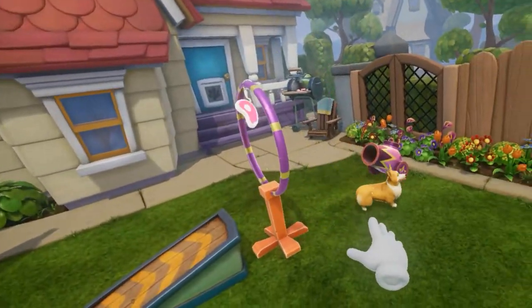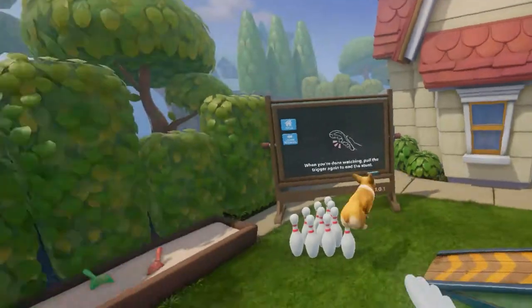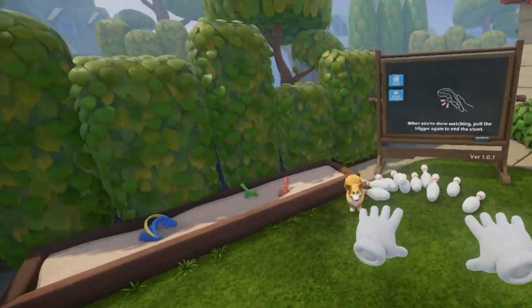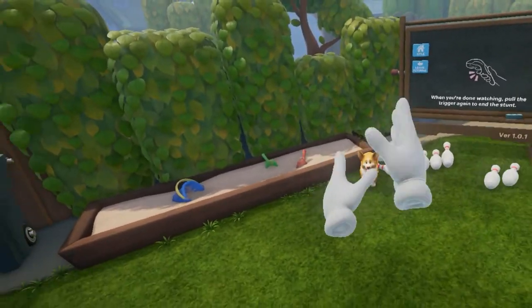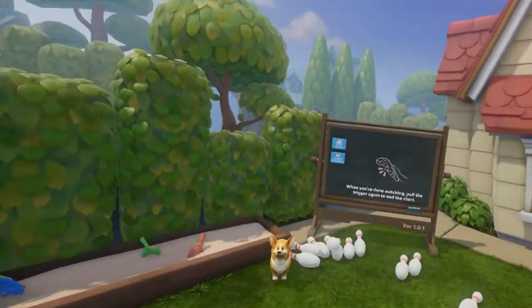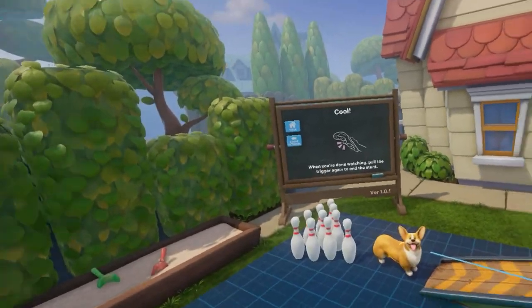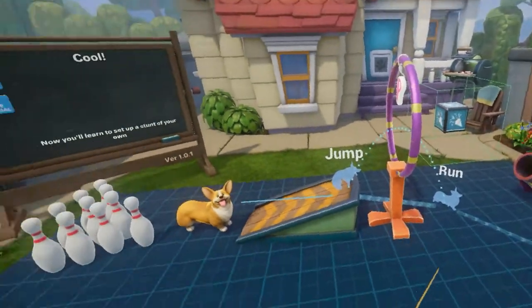Oh, he jumps! He runs over there. He jumps into the cannon and flies. Oh, you got all of them! Good job, boy. I would clap my hands, but these are virtual hands so I can't actually do that. When you're done watching, pull the trigger again to end the stunt. There we go. Brilliant. That's fairly easy.